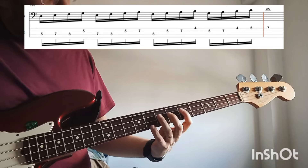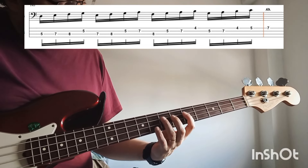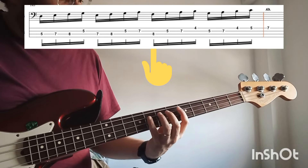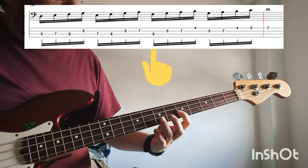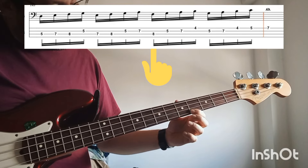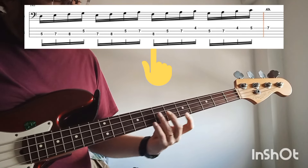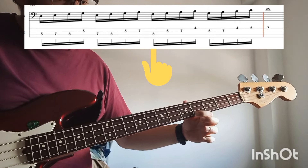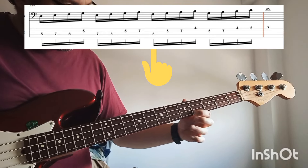Then you will do the same starting here in F. So this time you will play F, G, A, and B. Remember, always remember that you have to do this movement to complete the scale.